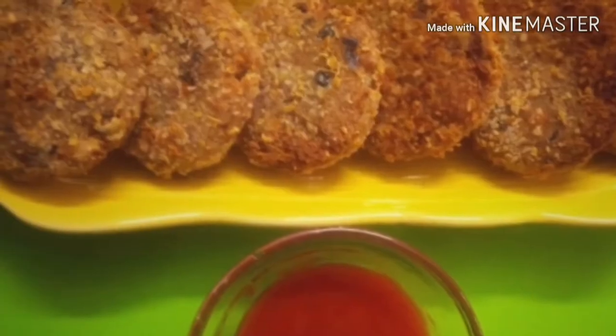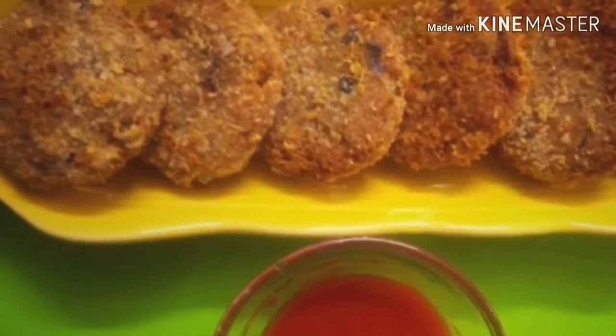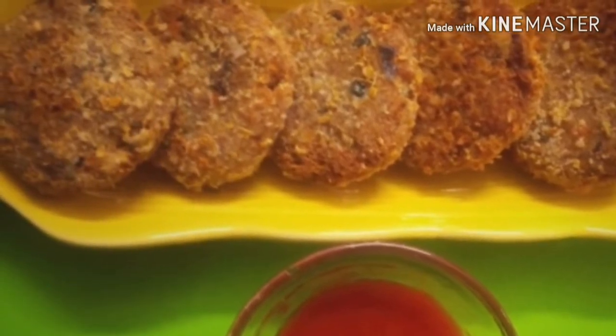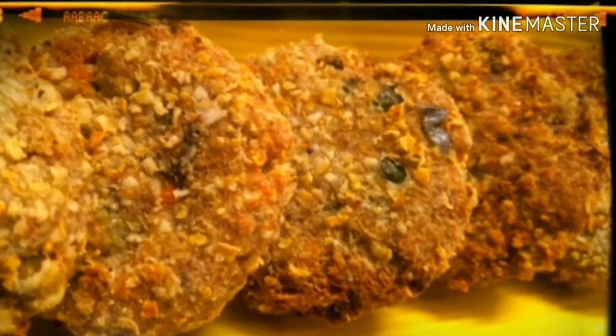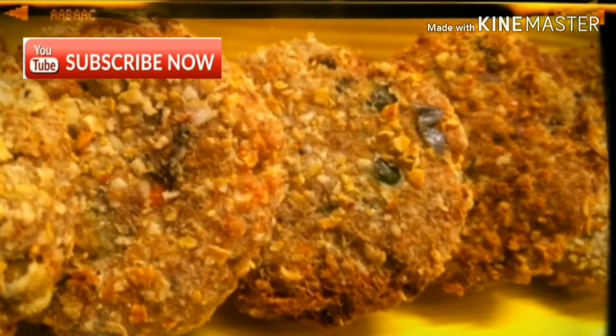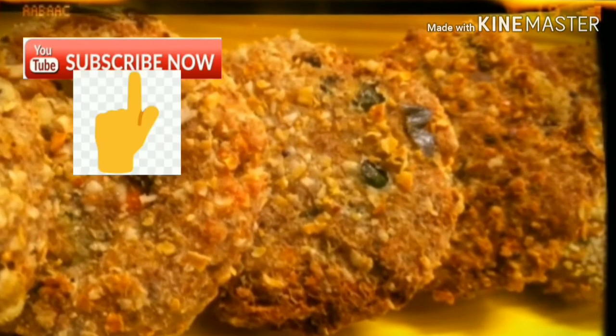I hope you try out this cutlet and do tell me what went right, what went wrong, how it tasted, and if you have any different varieties. Do mail me and write in the comment section below. If you like this video, please hit the subscribe button for more such recipes. Thank you!